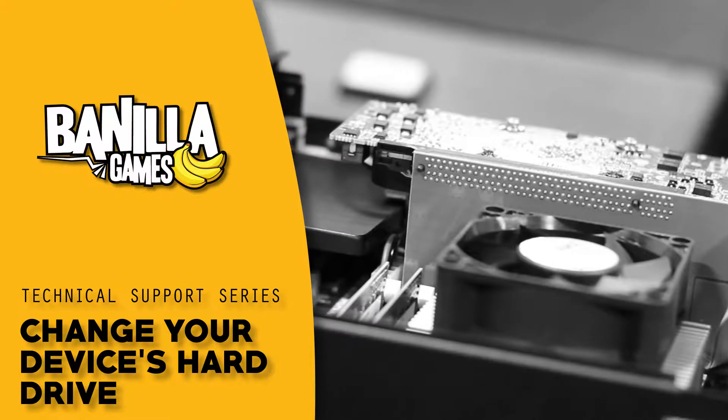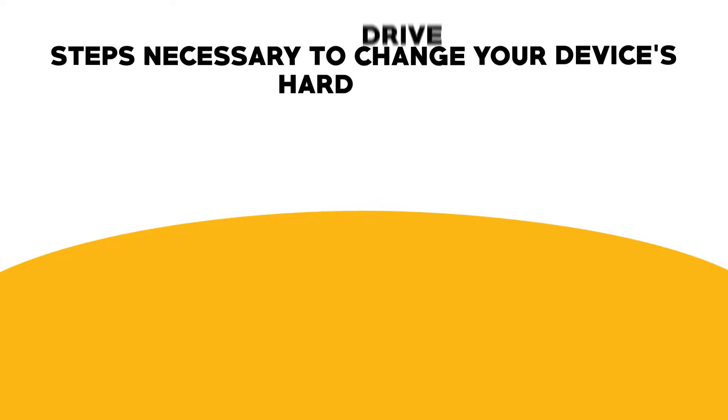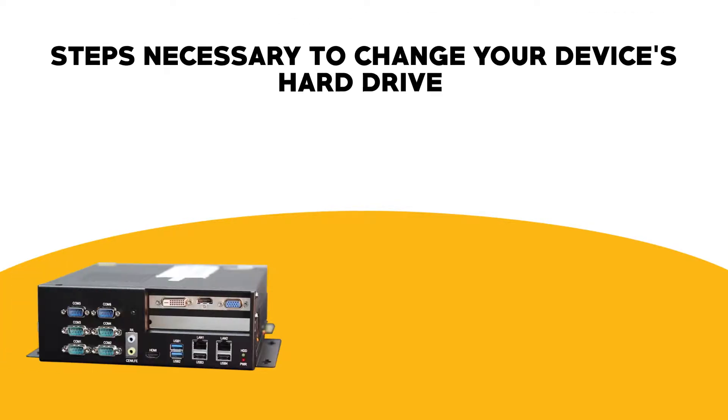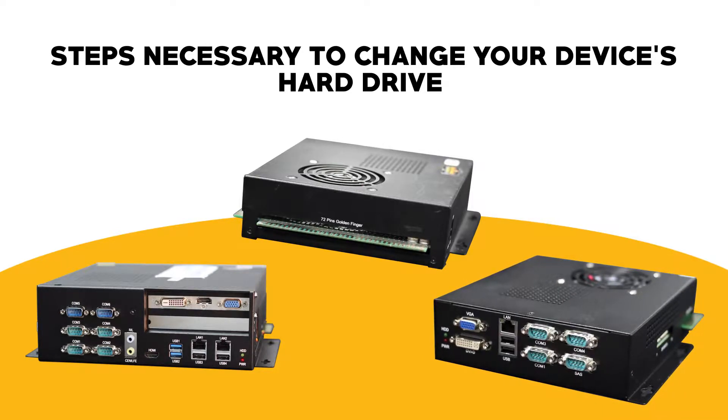Welcome to Benella Games technical support series. The purpose of this video will be to provide you with the steps necessary to change your device's hard drive. You may have one of three different types of these devices, each with minor differences that we'll go over in the instructions to follow.